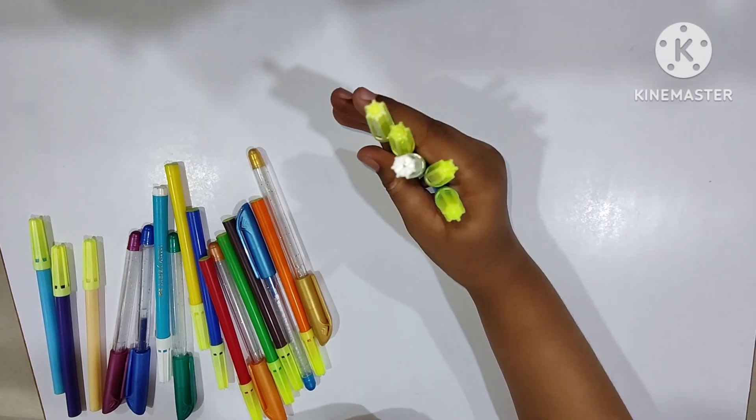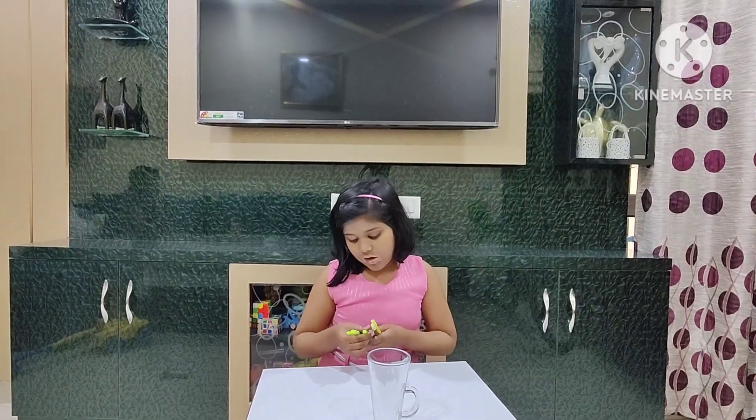Listen, I got this glass which is made out of glass. I'll ask my cameraman to take the table and I'll stand up and throw the sketch pens inside this glass. It is a target. I have five sketch pens: green, purple, blue, brown, and yellow — five colors. Let's do it!